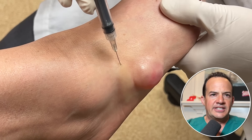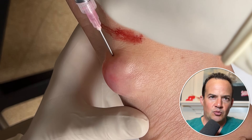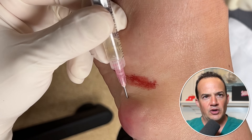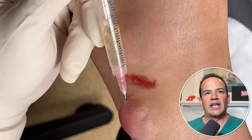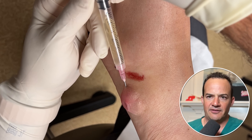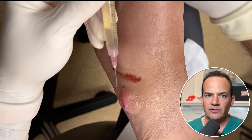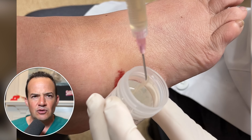Once it's numb, we stick an 18-gauge needle right into the cyst. We use a larger bore 18-gauge needle because it's larger and allows the thick fluid to pass through. You can see we're drawing out approximately three milliliters of thick viscous synovial fluid — that's what's inside a ganglion cyst. It's an outpouching of fluid from either a tendon sheath or a joint capsule.